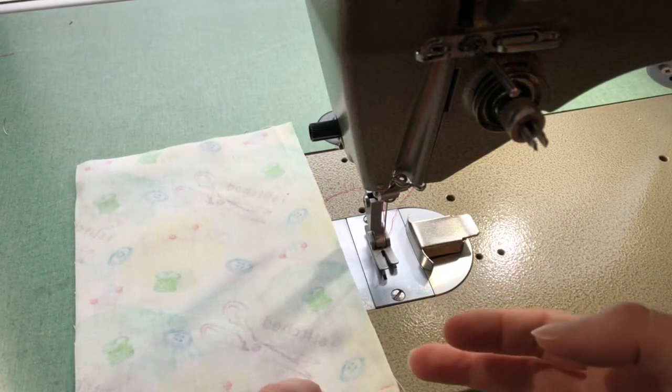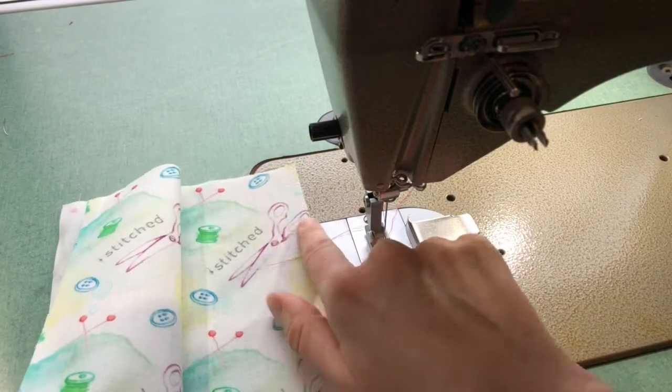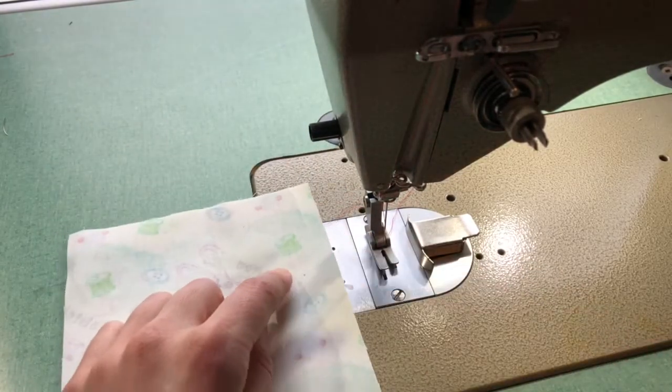For my lap zipper, I'm first going to sew a seam right where my zipper is going to go. I'm going to sew my fabric right sides together with my raw edges facing each other.